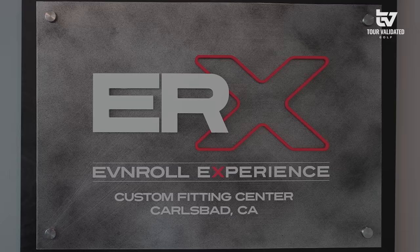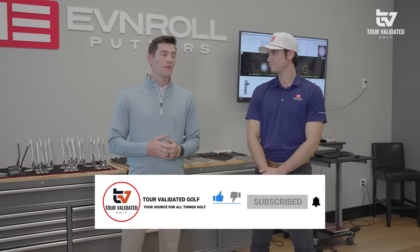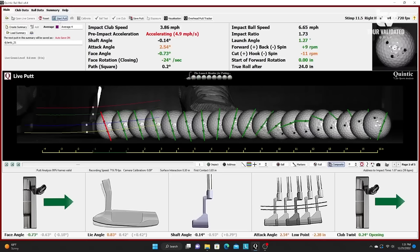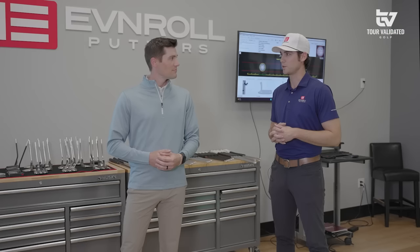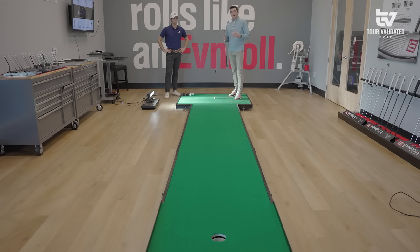Hey everyone, welcome to Tour Validated. My name is DJ Lance and today I'm joined by master fitter at Even Roll Golf, Alan. We are at ERX Studios and we're going to go through the Even Roll putting experience — really exciting stuff. If you haven't already, subscribe to the channel, like this video. Alan, thanks for having us. Happy to have you guys in — excited to put you through the ringer here today.